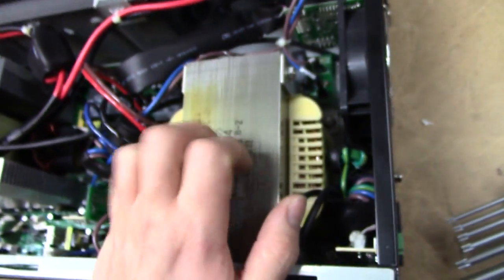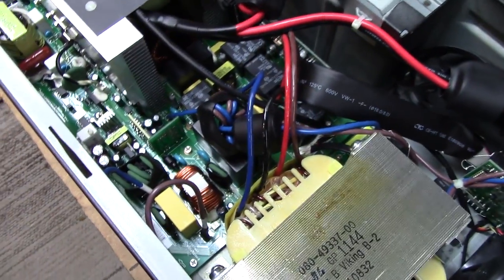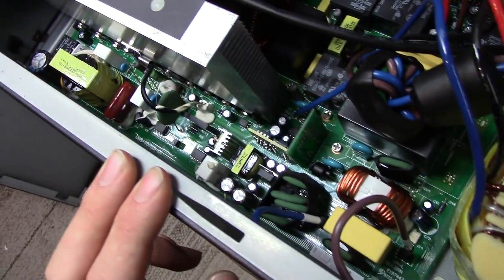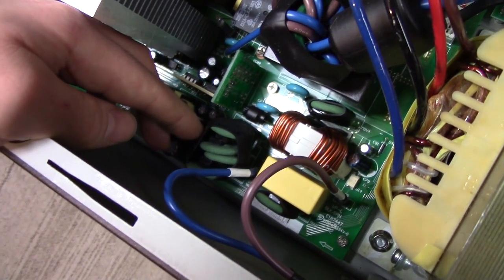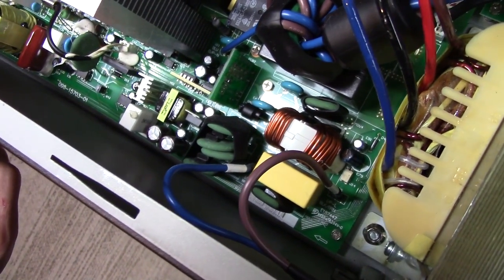There's actually a fair chance that this thing won't work when I try and power it up, because it doesn't seem to have seen much use. It doesn't seem to have anything obviously exploded inside there. That's a kind of shabby-looking thing there — just a heap of components wrapped in shrink wrap.